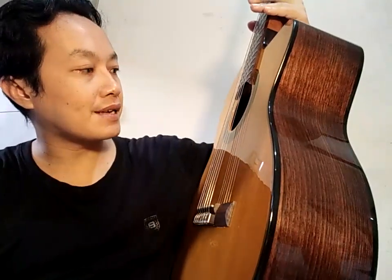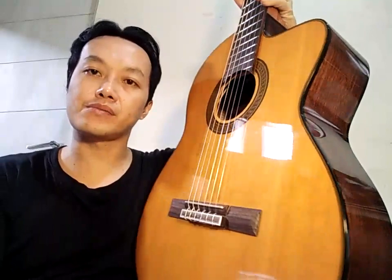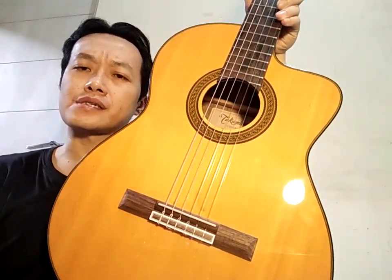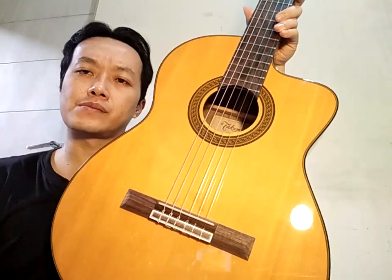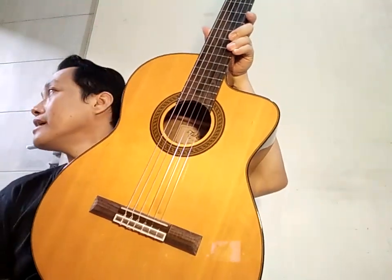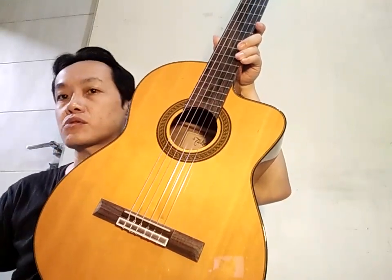Jackson Takamine GC5CE-NAT, ini punya Mr. Yosua. Sudah selesai saya kerjakan. Saya tidak membuat video sebelumnya karena saya sibuk sekali. Saya langsung kerjakan saja. Ini barengan dengan CG101A.